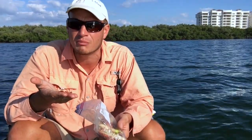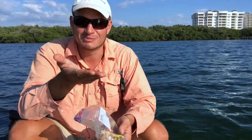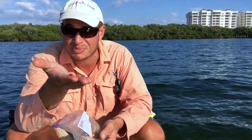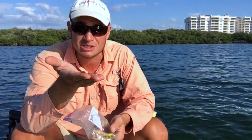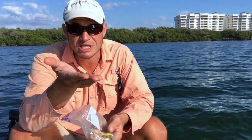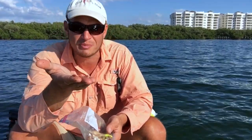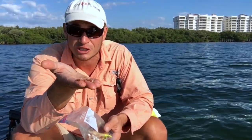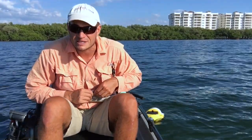Pretty much anything that'll hit a sabiki, if it's sweetened up with this little teeny tiny piece of Gulp Alive — you guys, this is one of the best fishing tips I'm ever gonna give you. No more stinky boat hands, no more stinky squid hands, no more stinky shrimp hands, no more getting robbed over and over. This stuff stays on the hook like you wouldn't believe. I'm gonna show you right now.